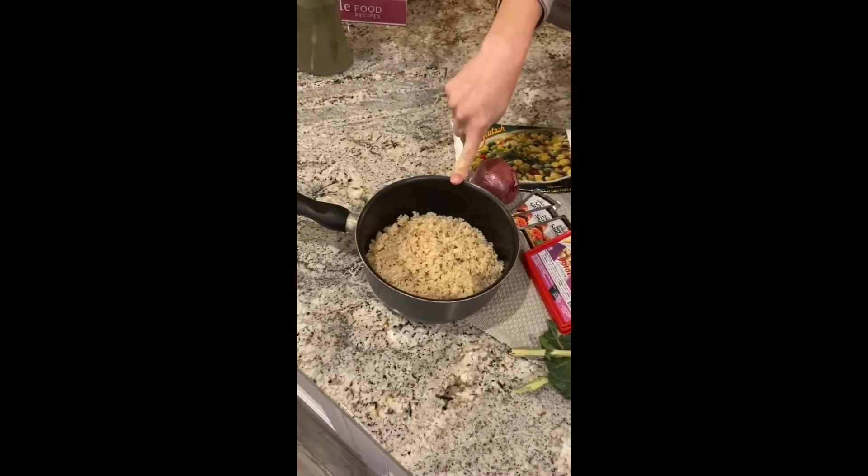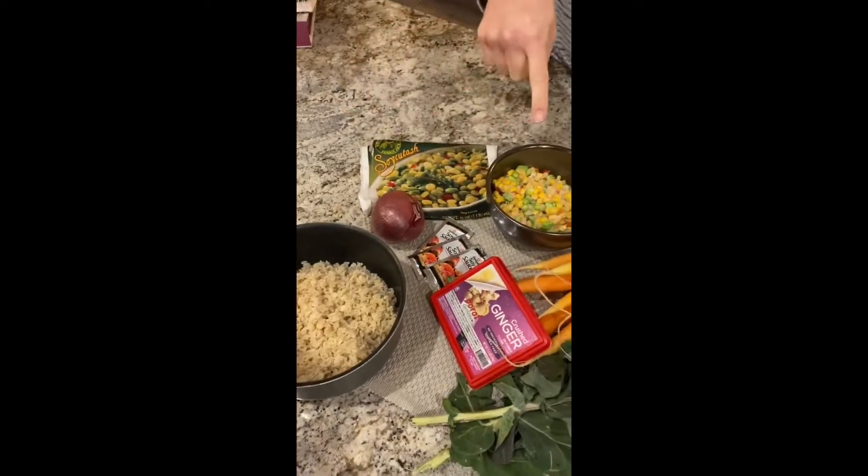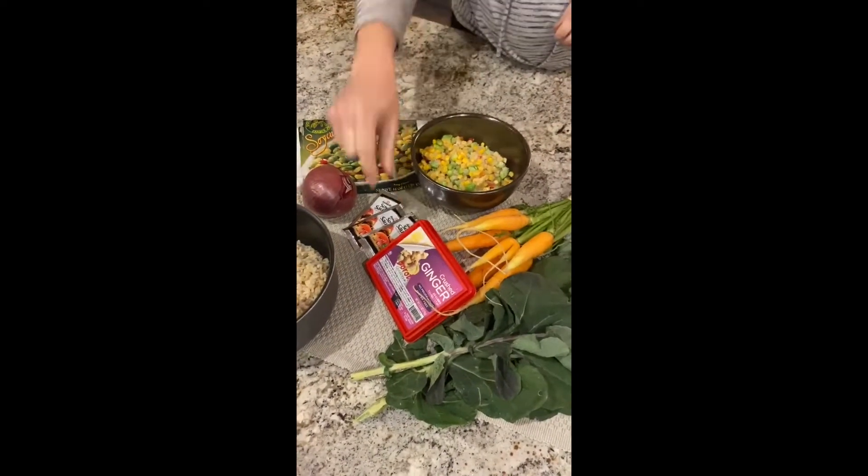We cooked up some brown rice that I had in the pantry. I found in my freezer a bag of edamame, corn, and red bell pepper that was frozen, so we'll heat that up. I also had some crushed ginger in the freezer that we'll toss in there to add some flavor.